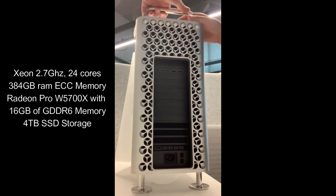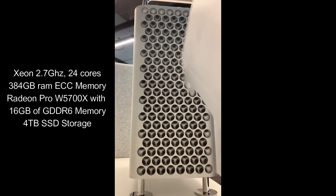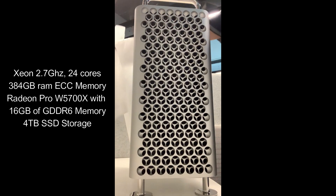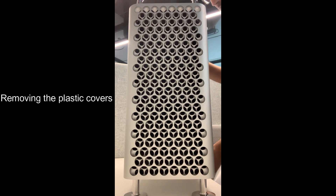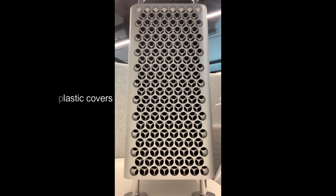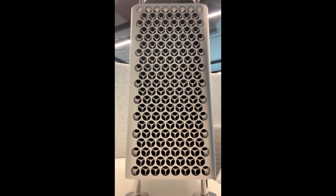It also has a 4 GB SSD storage. We are just removing the plastic covers — it's still brand new. We are unboxing and will add the additional GPU before starting up the computer. Just make sure there is no static electricity on the device.